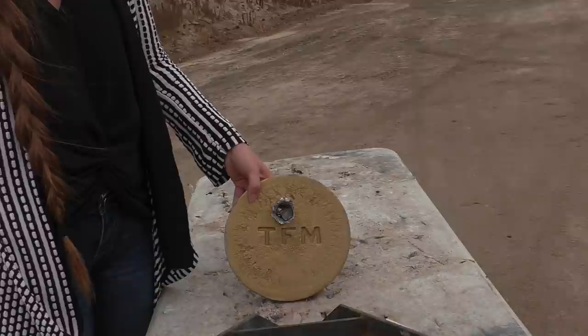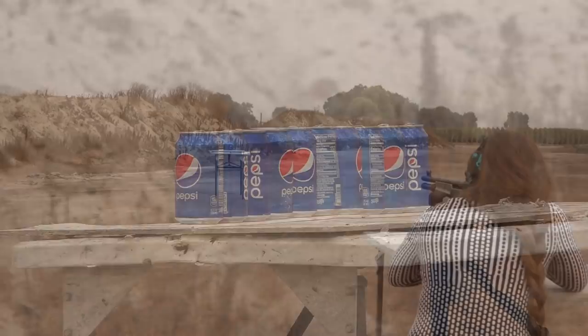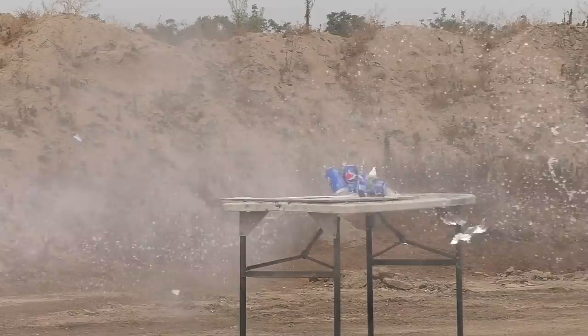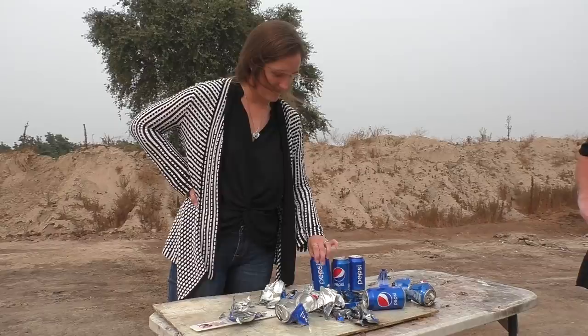We got 10 cans of water all lined up and we'll see if the slug will stay on course as it passes through these. We often experiment with different types of targets - for the most part it gives you an idea of the energy and accuracy of a slug. Three of them made it out alive, so it went through seven of them. That's pretty good.